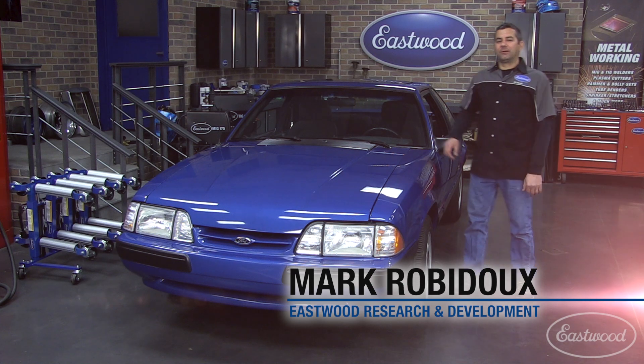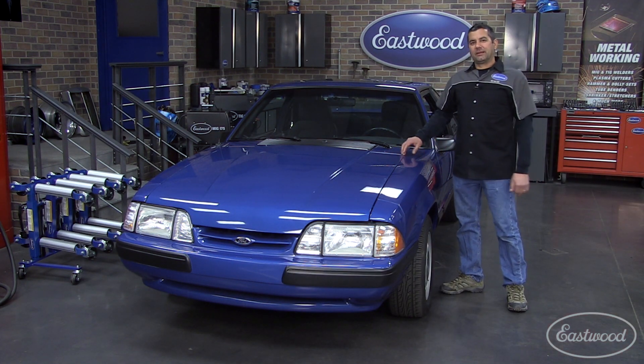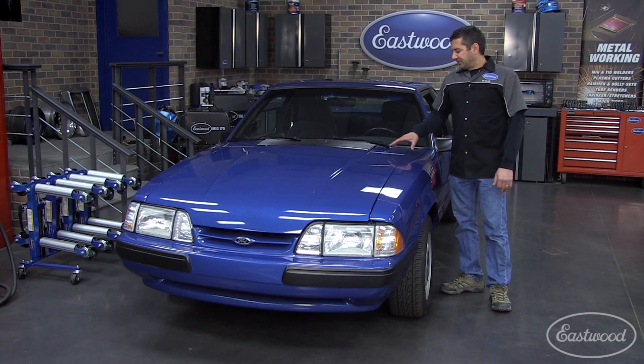Mark here with Eastwood. Today I want to talk to you about one of the most critical things you can do during restoration, and that's setting your panel gaps. What you want to do is assure that you have even gaps going around your hood, deck lid, and doors.